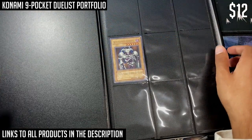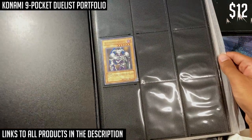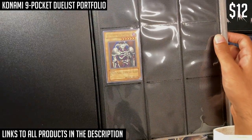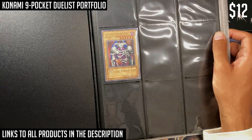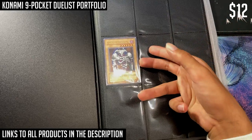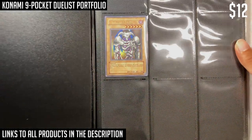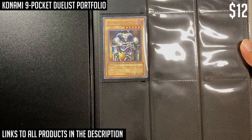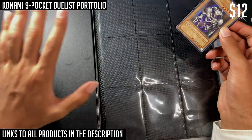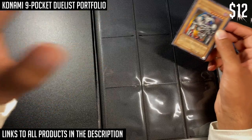Some binders are top-loading, which is not a good idea. This Duelist Portfolio holds about 180 cards, which isn't bad for capacity. The plastic is not quite good — it's a bit translucent, so it does prevent you from seeing the card artwork a little bit, but it's not as bad as non-glare sleeves. This is more suited for someone just starting a collection with very little money.